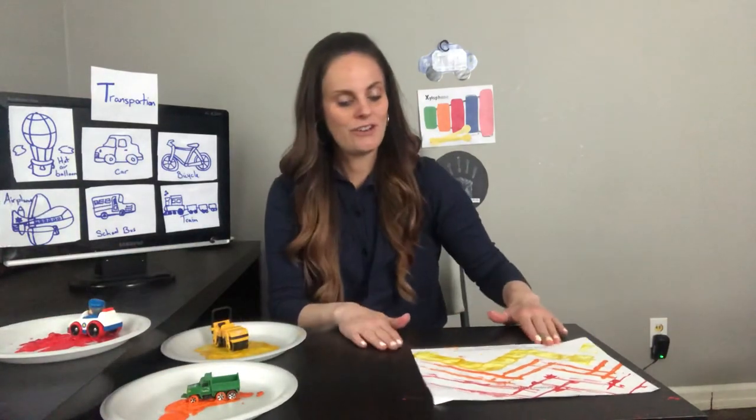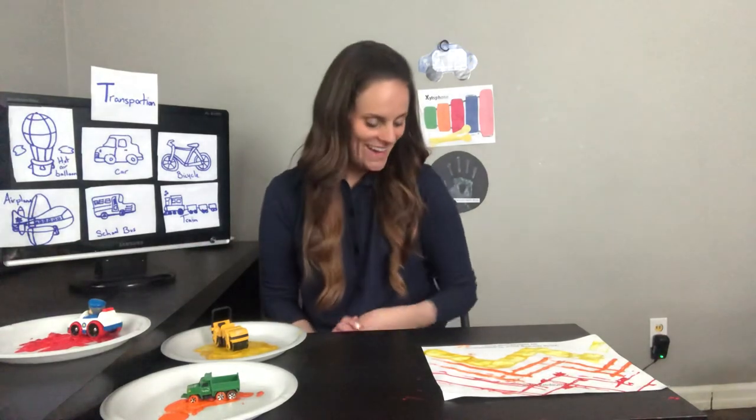When I turn off the video, I'm going to go wash my cars and set them aside to dry, and then I can use them again the way I used them before. Okay guys, I had so much fun painting with cars with you! See you next time. Bye!